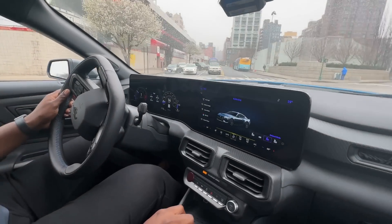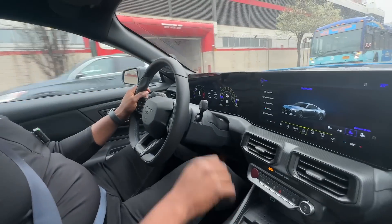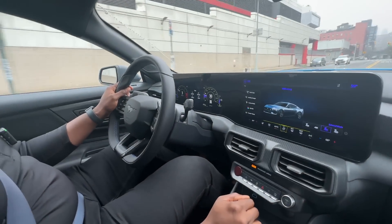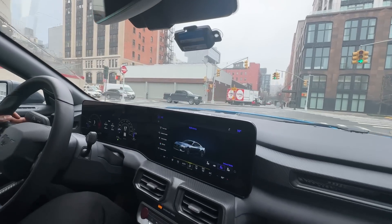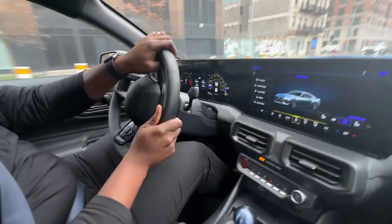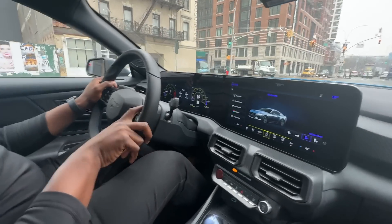How about the size of the car — has the wheelbase changed? The wheelbase hasn't changed at all; it's the exact same as what we had previously. When it comes to the overall length and actual size of the vehicle, it's very similar to where we left off.